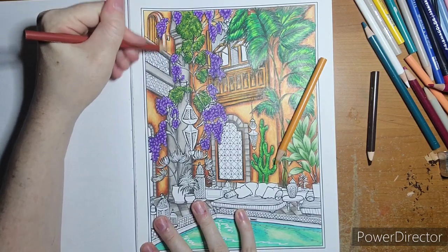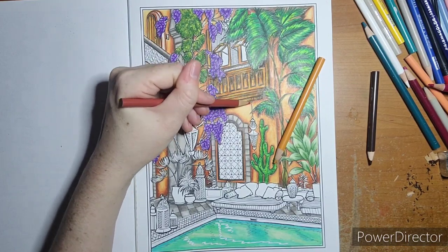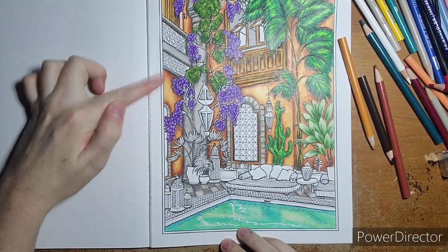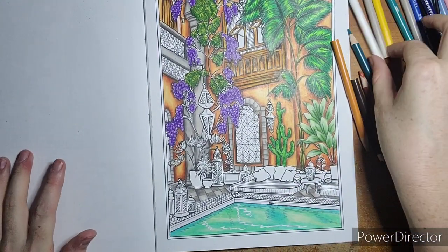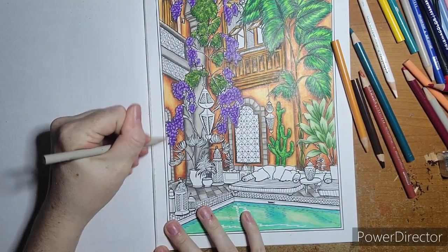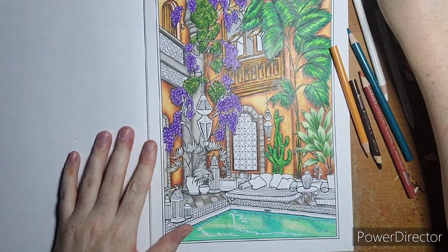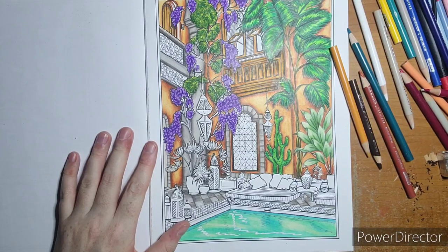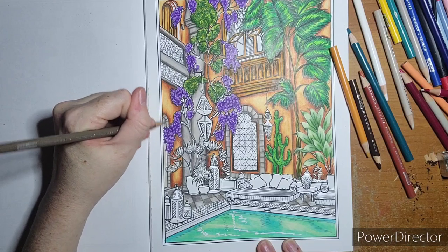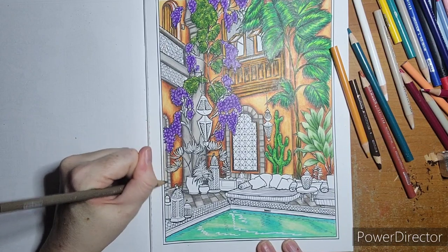I'll come through and fix all these rough-looking spots that I know are driving people crazy because they're driving me crazy too. This little doorway I'm going to do in a light gray — starting with putty beige and then 70% French gray — going darker toward the edges and lighter toward the middle.